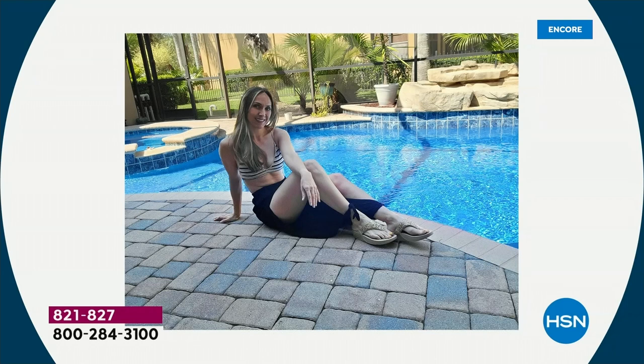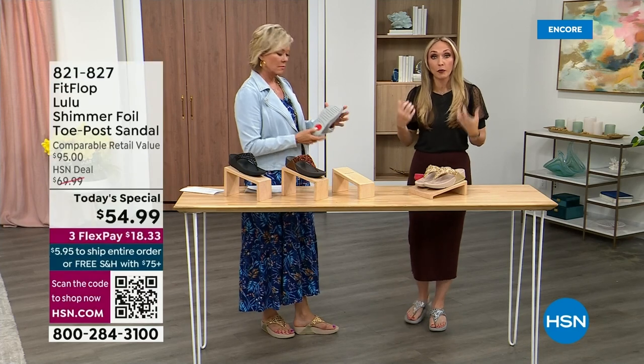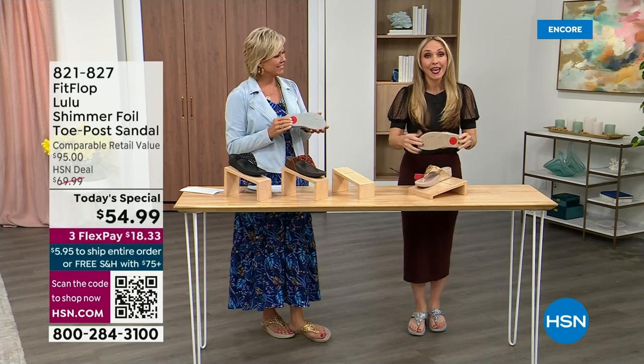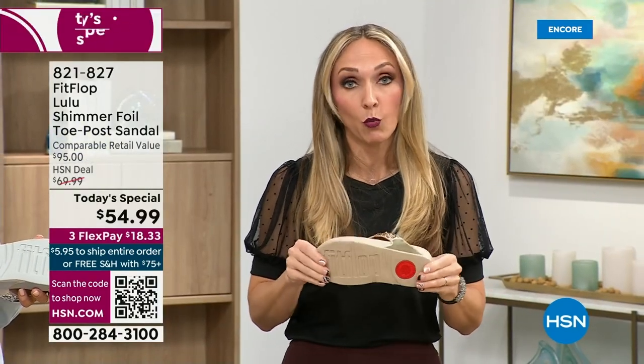Fit Flop is in all of the big box stores. Oh — slip resistant! I was thinking of the pool, and that reminded me all of our shoes are slip resistant because being stable is a huge part of promoting foot health and being safe. Every single pair of Fit Flop has slip resistance so you're really able to grip when you walk. I wear these sandals to theme parks because your feet don't hurt at the end of the day — they feel like regular old feet.